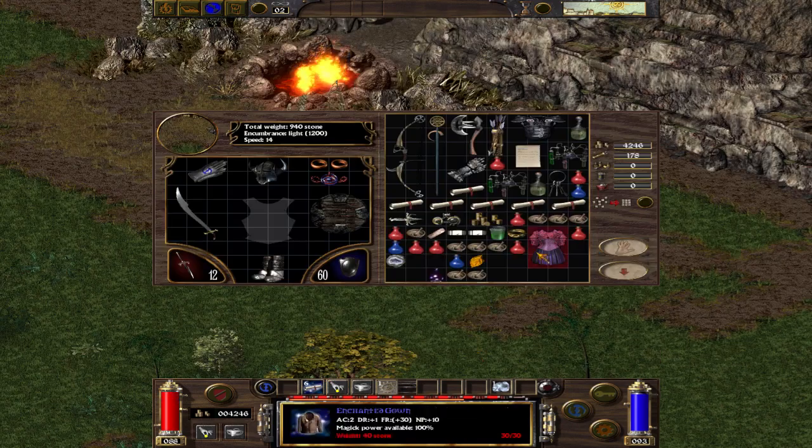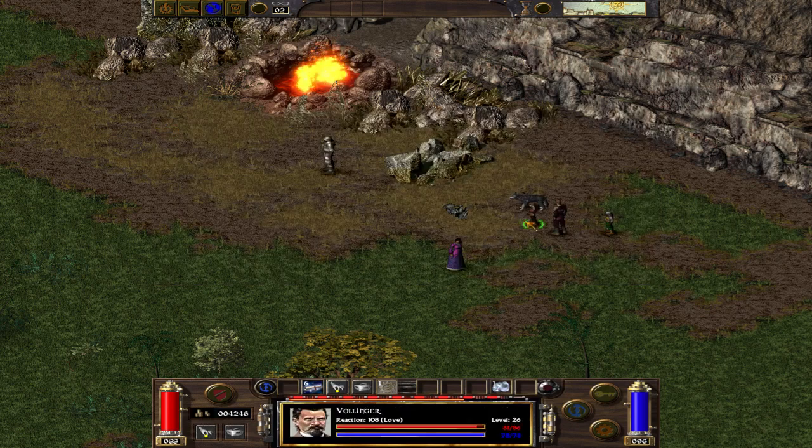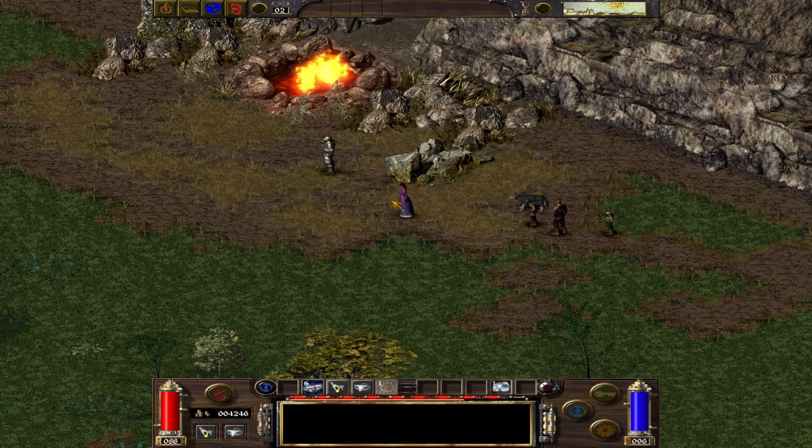And done. This is a very special ring. I'm unable to show you what it does right now, but it's good. You have to trust me, it's good. Thanks for watching.